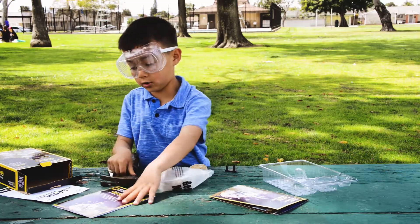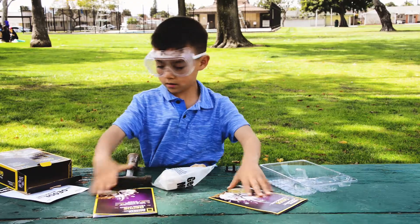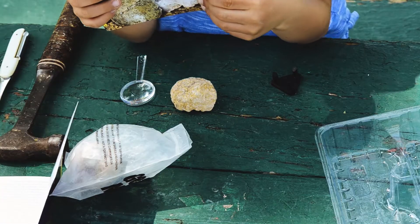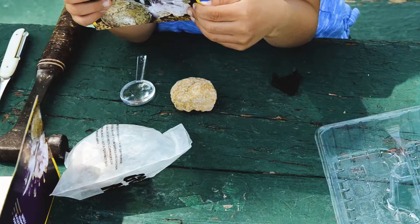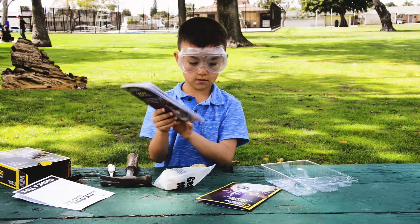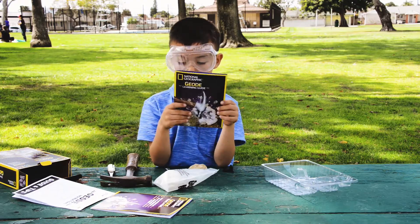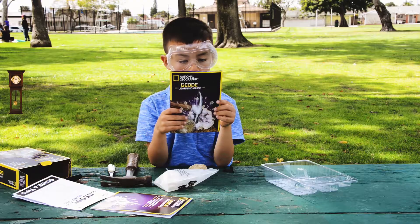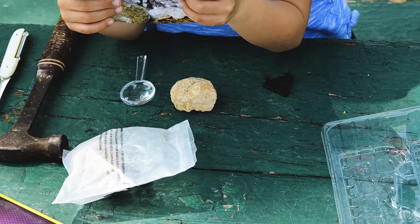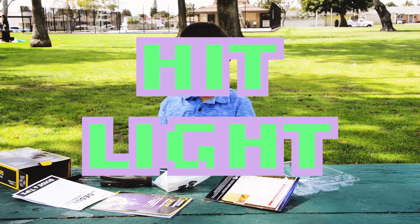I'm going to actually check with the instructions. No matter how you break it into large pieces, don't just hit as hard as you can — hit light.